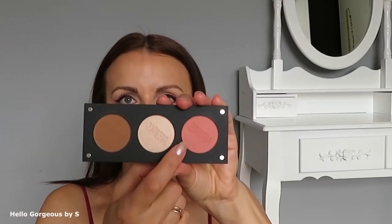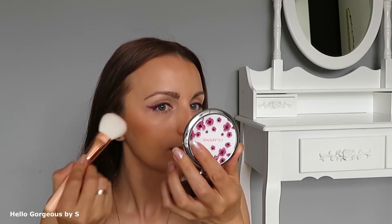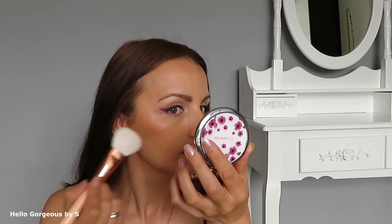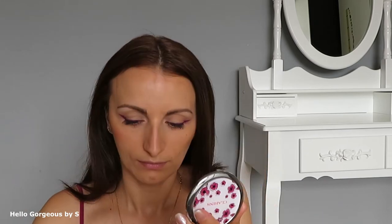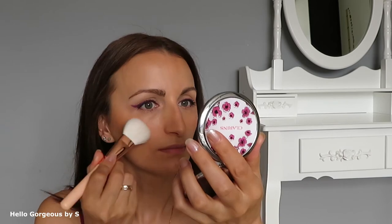Now let's move to the blush — HD Blush, AXM09. It's a pink blush. I will apply it with a Zoeva cheek brush. The blush is nice, I like it. It's a bit dusty but very pretty.